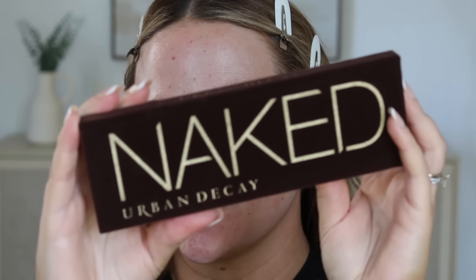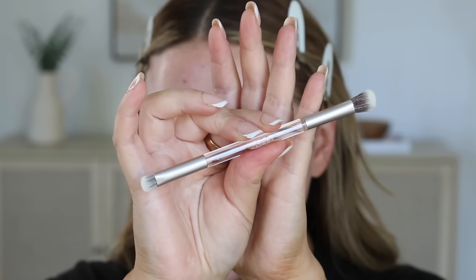Let's go into the Urban Decay Naked palette - makeup is so full circle seeing this again. This was one of my more popular tutorials that I used this palette for. They do have a brush that comes with this palette which I'll be using. I'm going to start with the shade Naked - that's what the palette is named after. I remember always using this shade in my crease, going to place this in the crease and outer corner. The palette is limited edition and it has a new formula.